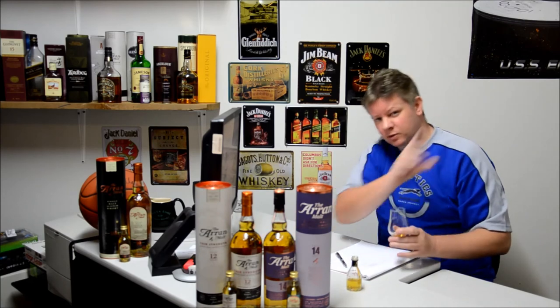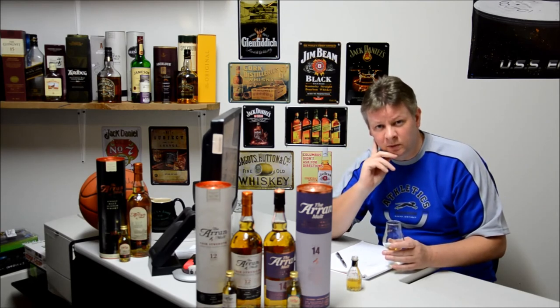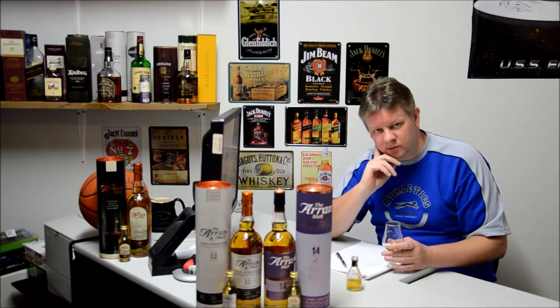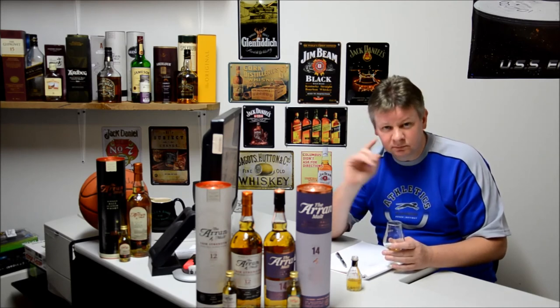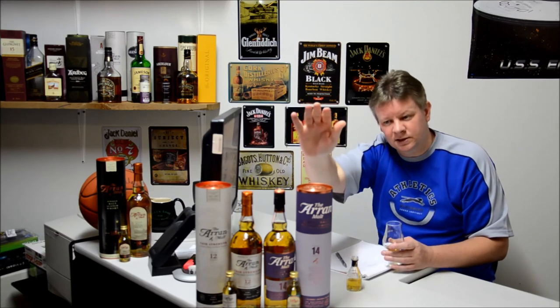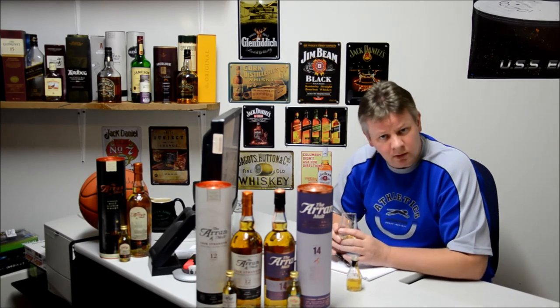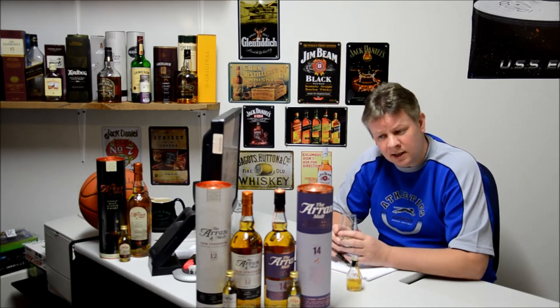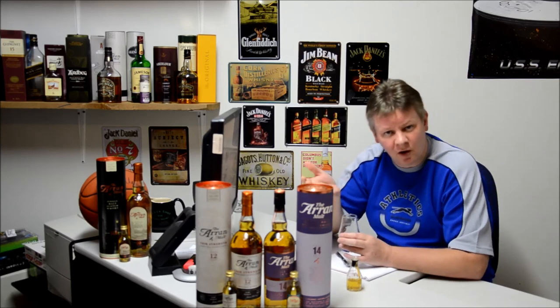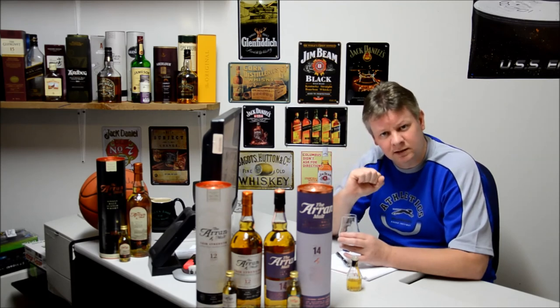Very good. Please subscribe to the channel. I am putting probably two, maybe sometimes three reviews on every week. Some of you may have noticed there are a few Arran Distillery malts at the front here. I've already done the 15-year-old, but next I'm going to have a look at this Arran 14-year-old. I'd like to say thank you very much to The Whisky Shop — thewhiskyshop.co.nz. They're in Elliott Stables in Auckland, Central City. If you take a walk in there, you'll find between 500 and 600 different types of whiskeys, ranging from something reasonably priced right up to remortgaging your house, because there's some rare and collectible stuff in there as well.